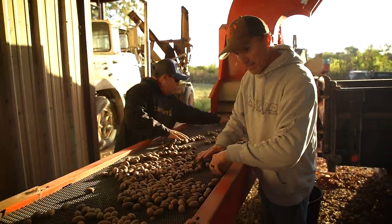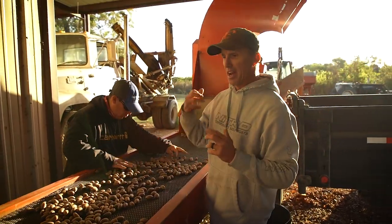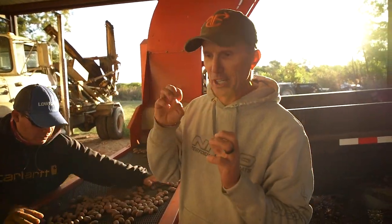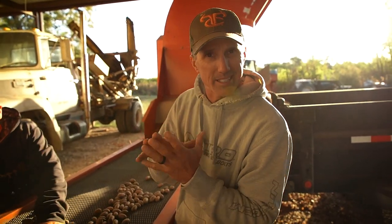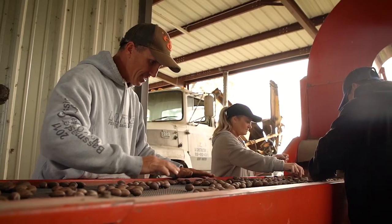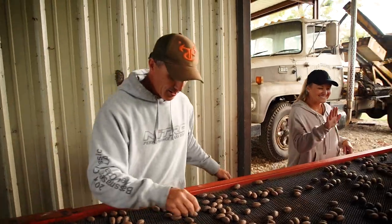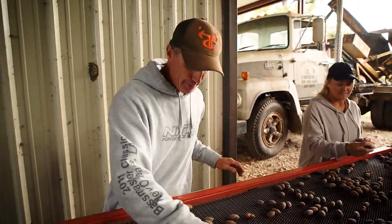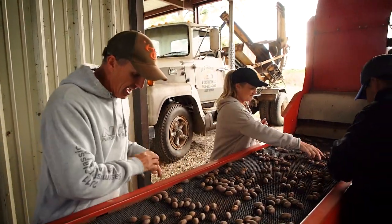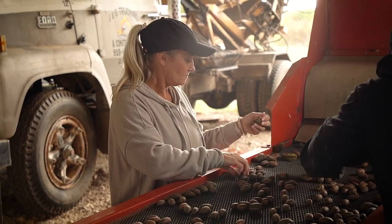When they leave here, they'll go through another cleaning process — an electric eye that actually x-rays each pecan to make sure they're good. This is kind of a pre-cleaning deal before we take them to the final cleaning station. The boss has showed up now, we can get something done.